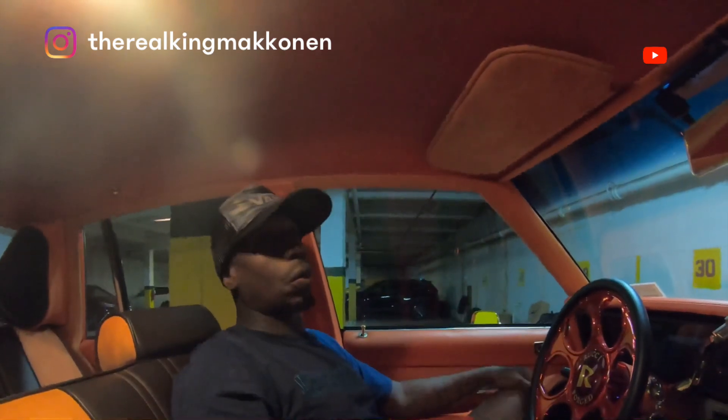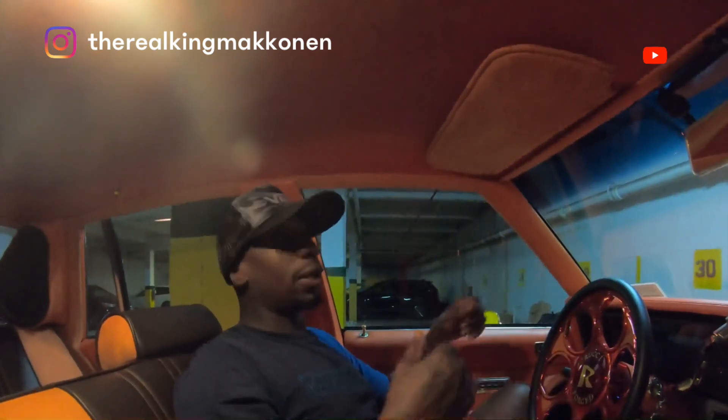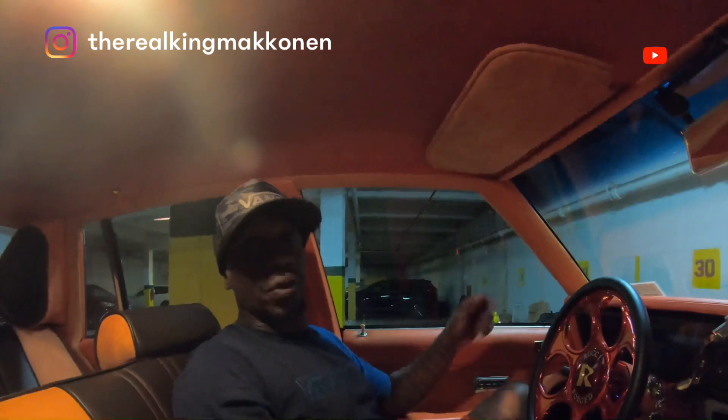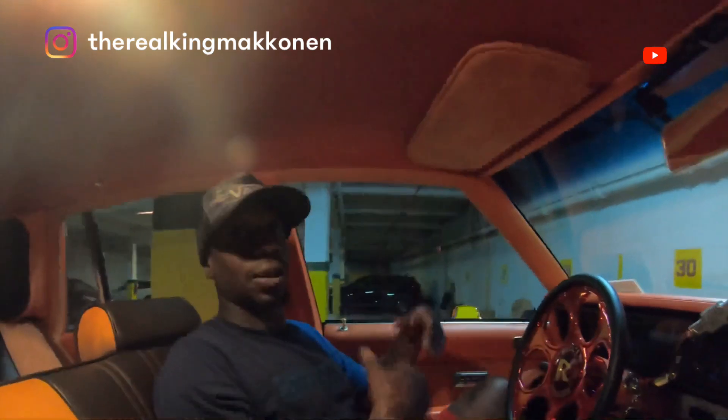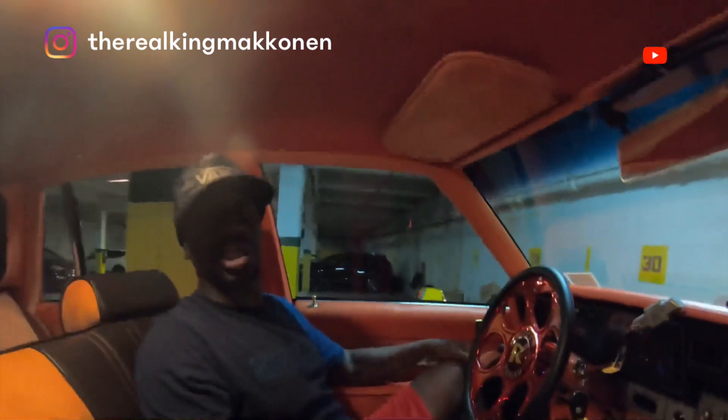I think I'm going to go adjustable in the front, because the front is what hits the bump first — the back hits it last. So I'm going to go ahead and do that. I just wanted to share that with y'all real quick.